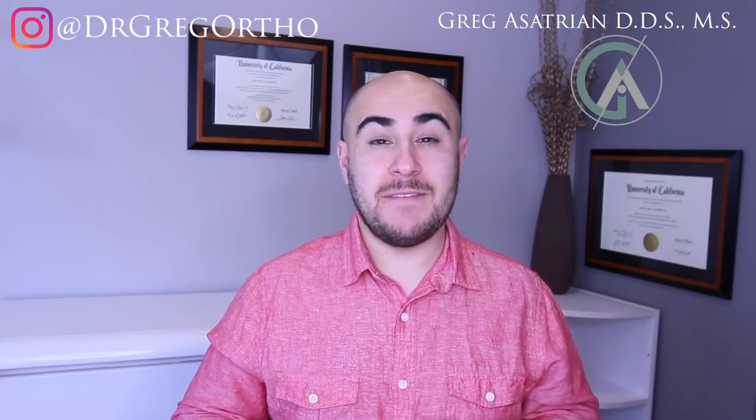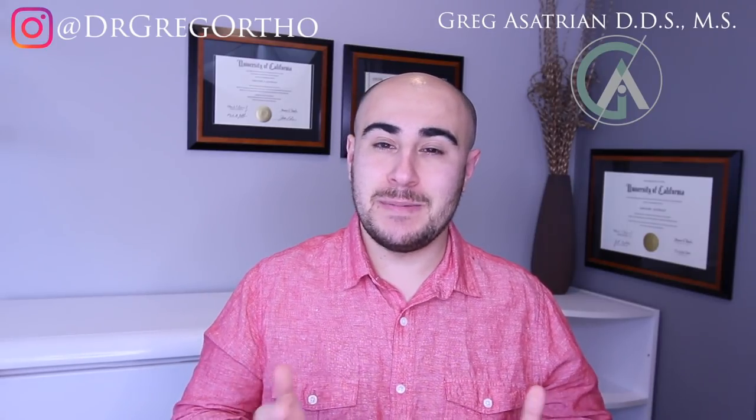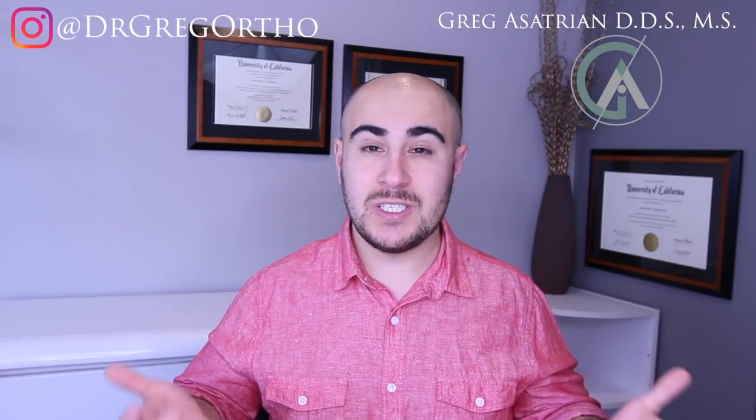What's up guys? Dr. Greg here back with another episode. I hope you guys have all been having an awesome week. If this is your first time on the channel, welcome and please consider hitting the subscribe button with the little bell so you can stay up to date with all my videos. Today what we're going to be talking about is something a little bit different than braces — that's how clear aligners, specifically Invisalign, work to move your teeth.